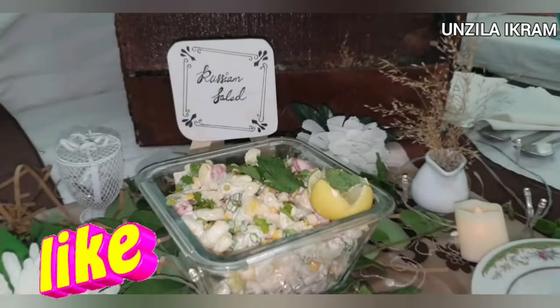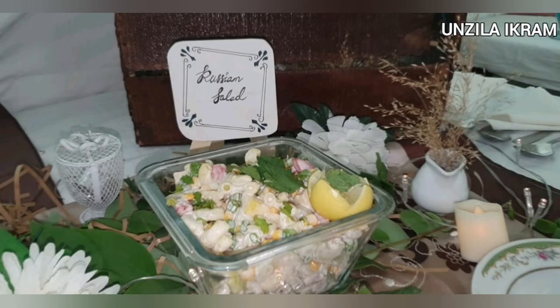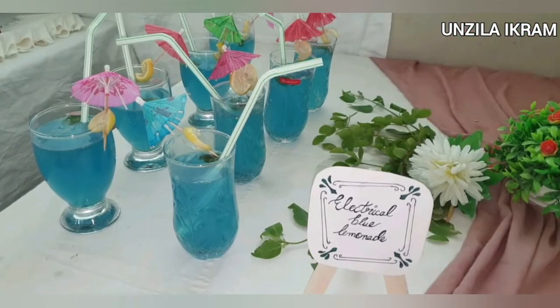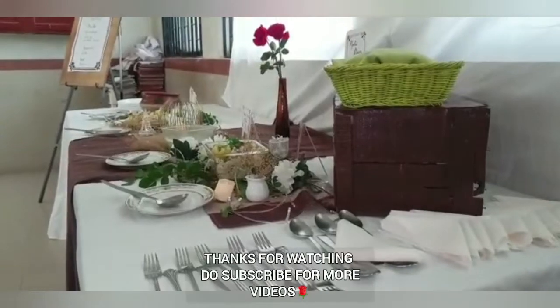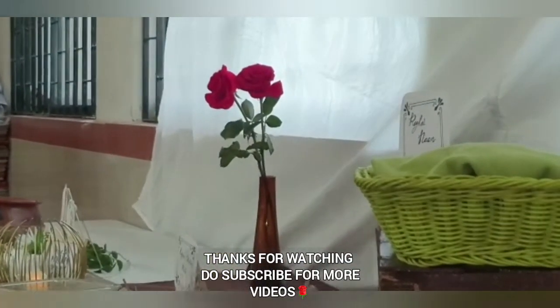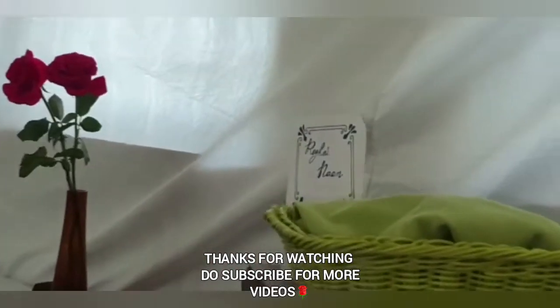Enjoy this video. Please like, comment, and subscribe. Allah Hafiz.